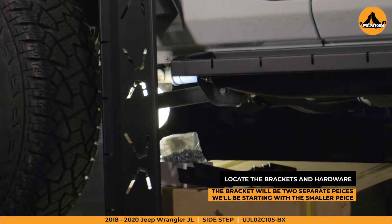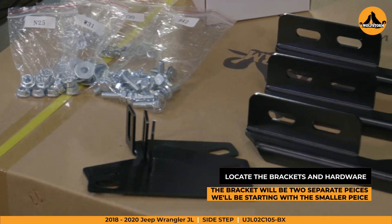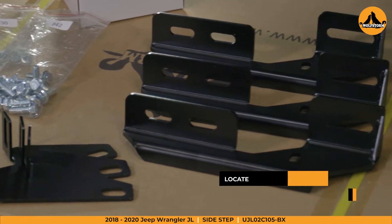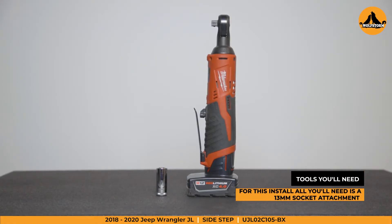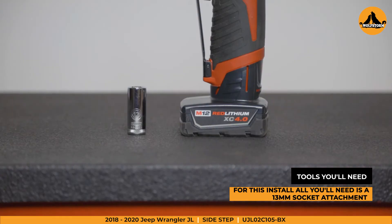First, locate the provided hardware and support brackets. The brackets are two separate pieces that we will be installing directly to our Jeep. The tools you'll need are a 13 millimeter socket attachment. We recommend an electric drill to make this an easy, quick install.